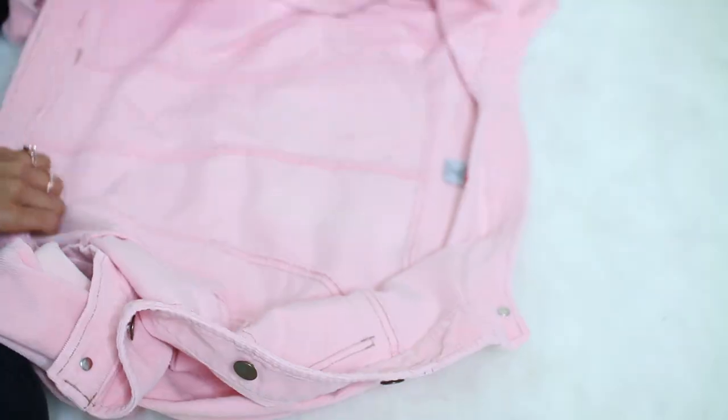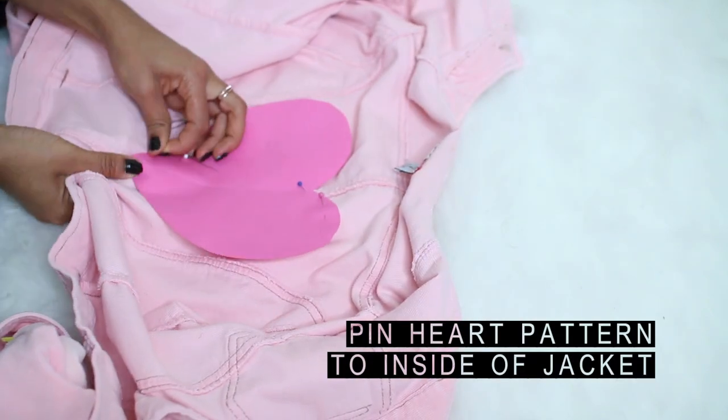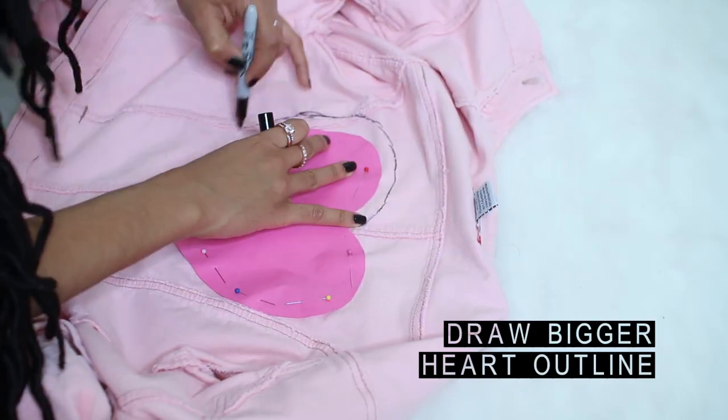Flip your jacket over, take the heart cutout, and pin it to the inside, making sure that it's centered. Once you finish pinning, draw a heart outline about half an inch bigger than the cardstock heart.